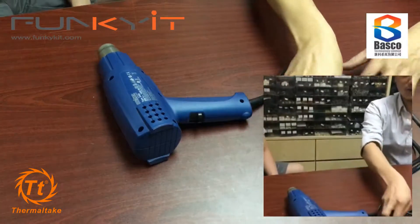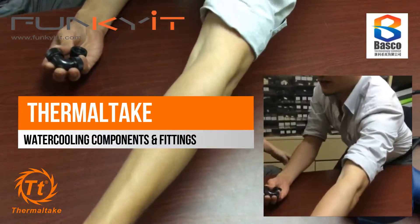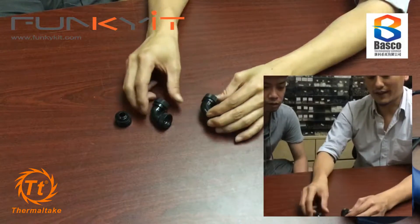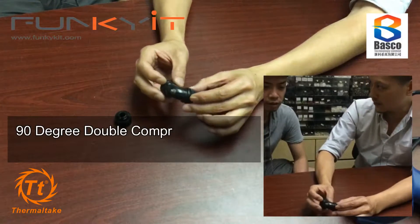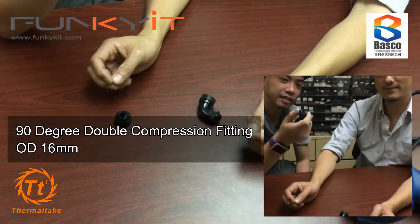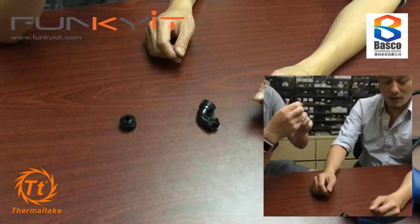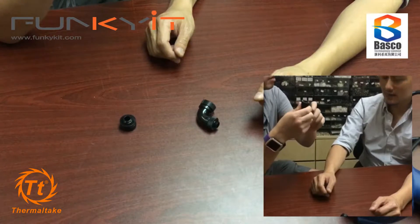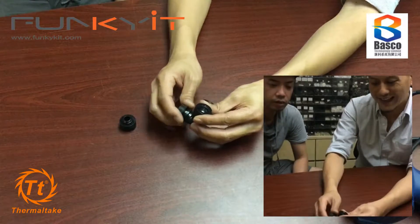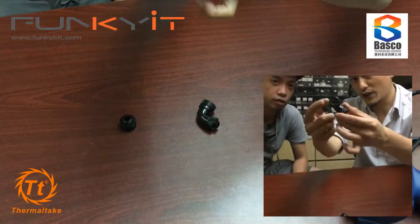Let me describe some of our fittings. We have three fittings from Thermaltake that arrived a few days ago. You can see the difference - we've got a 90 degree compression fitting, the 16mm OD, 50 millimeter. This is brilliant if you don't want to bend tubes. Thermaltake seems to be the only one that does double compression fittings on both ends. This is very good quality because it has three O-rings inside - most only have two.